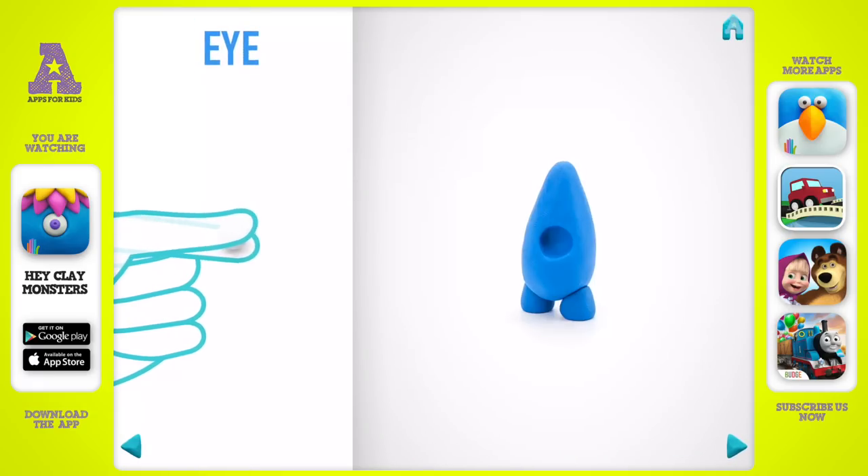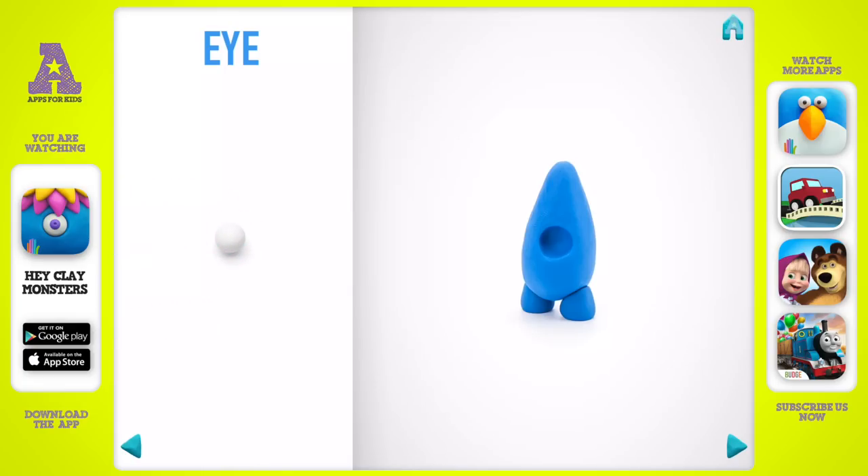Model an eye. Take a piece of white clay and roll one middle ball. Hooray! An eye is done.